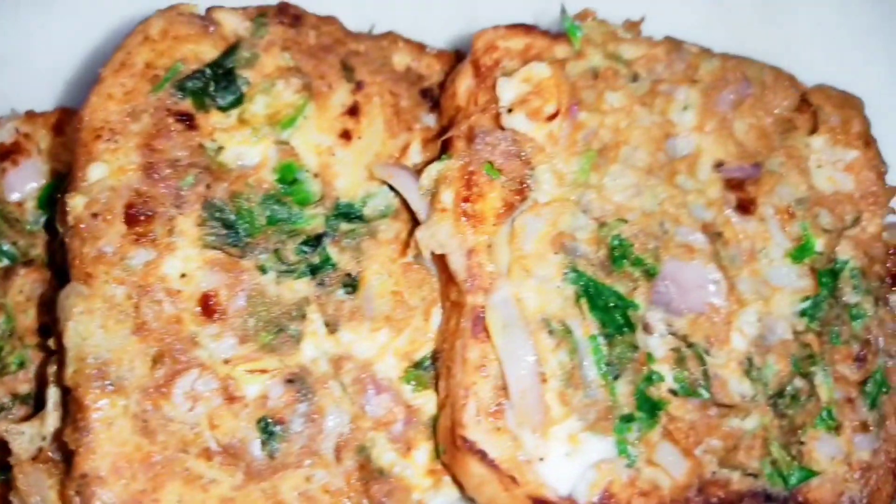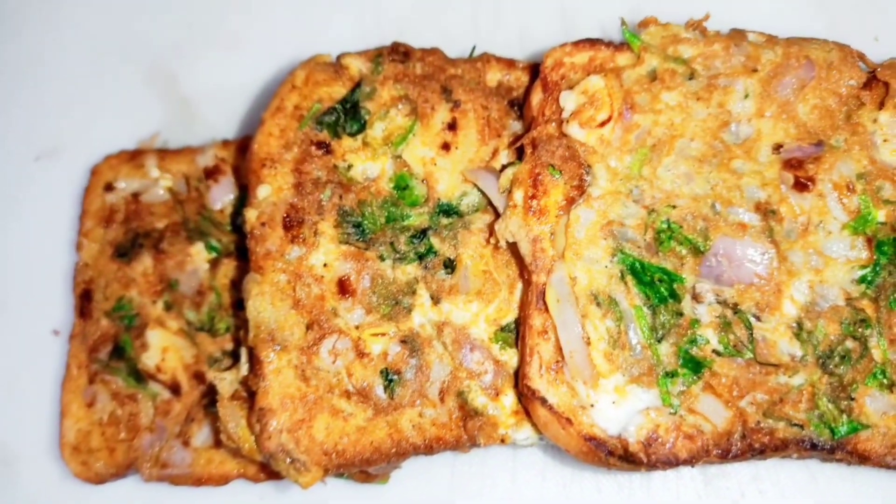I am ready to make a bread omelette and toast. I am ready to make a good tip.